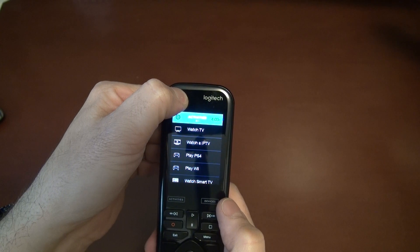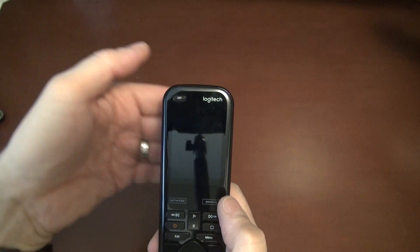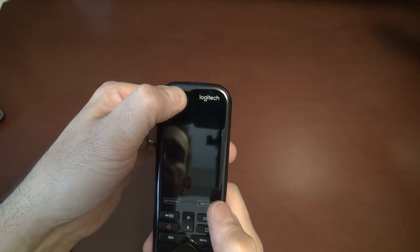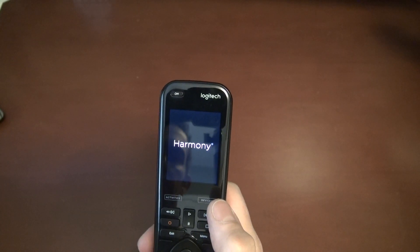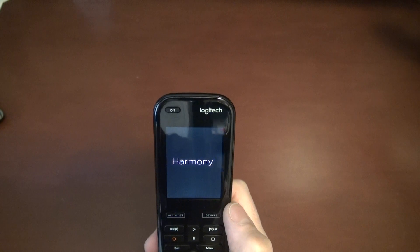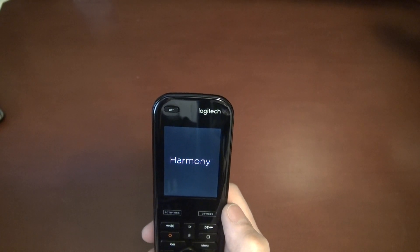Once it powers down, wait a few seconds, then hold the off button again — don't let go, just wait a few seconds and it will power back up. That fixes the issue about 90 percent of the time.